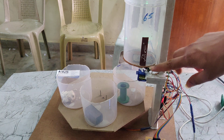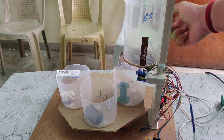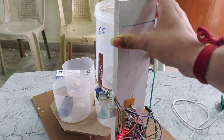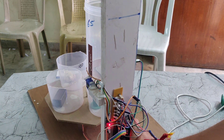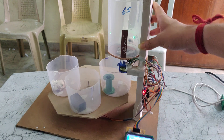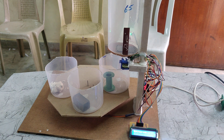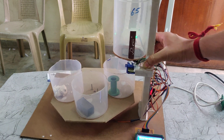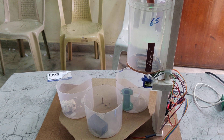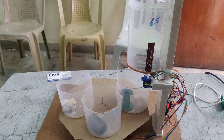Here we can see the wet sensor, metal sensor, and dry sensor — which is the IR sensor — these are the sensors connected to this Arduino. Sometimes it may get stuck, so we need to reset the Arduino using this switch here and it will restart. In this way, based on the type of waste, it will detect and sort the waste accordingly. Thanks for watching.